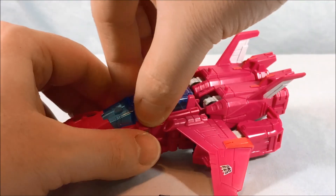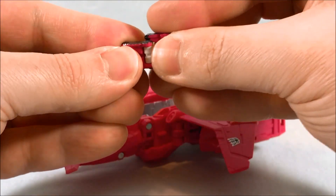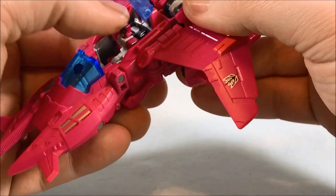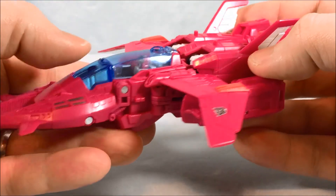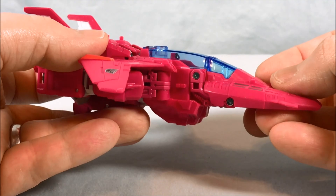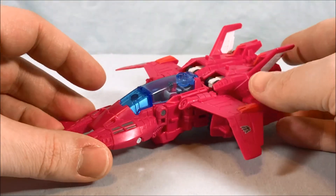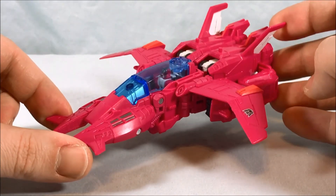Of course you can lift this up and open the canopy here. Then you bend him like this and he can sit inside, then close it up. You can see him inside — looks great with the nice translucent canopy. I love this vehicle mode. It doesn't have landing gear but it doesn't really need it — it sits perfectly fine on its own and it's not going to fall over. So I absolutely love this vehicle mode, but let's go ahead and get into the transformation.